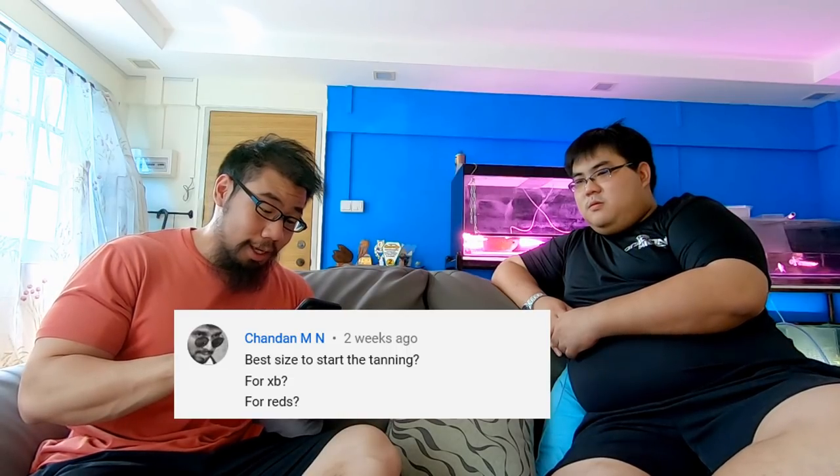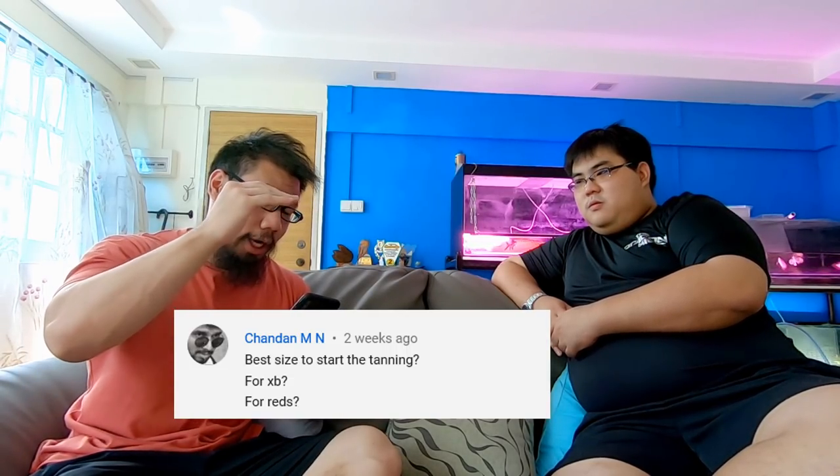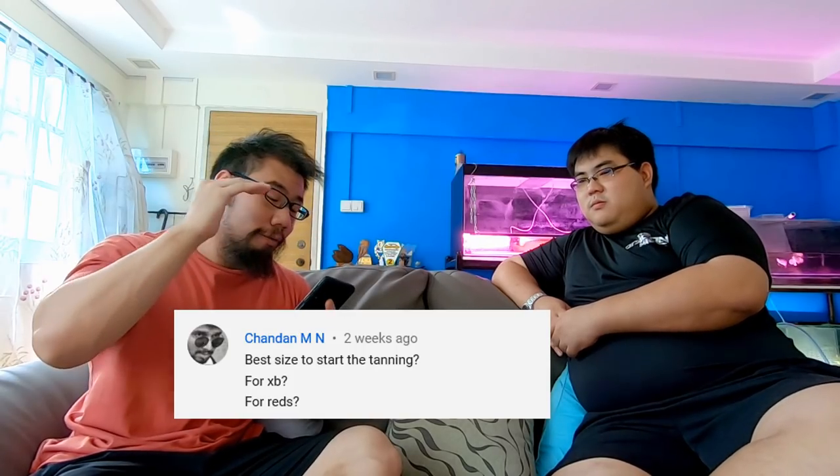The first two questions come from Leo Lion and Chandan MN — they both ask about what size you can start tanning arowana, specifically for crossback and for reds. So the question is: what size can you start, and what size would you recommend as a good time to start?